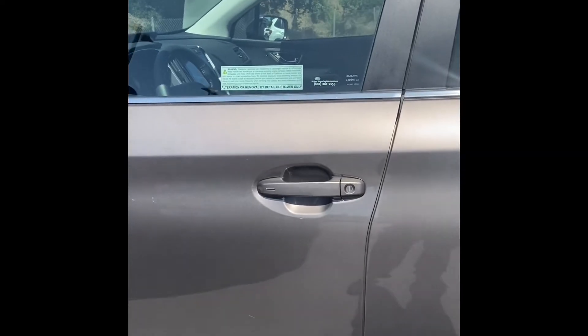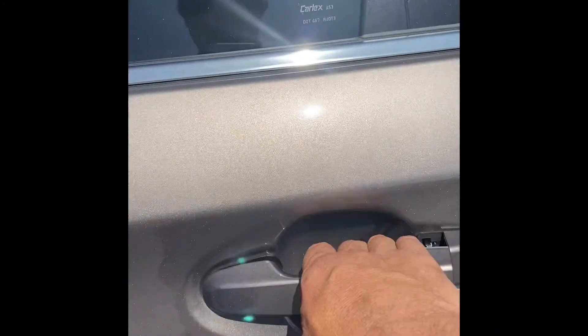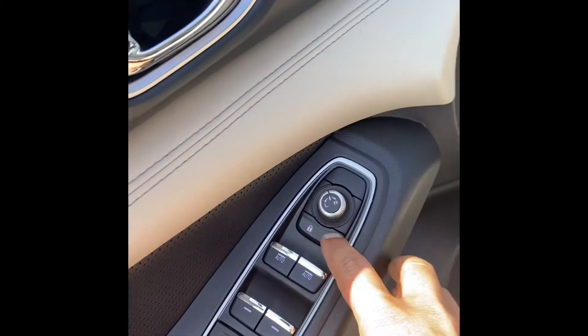All Subarus with the keyless access system come from the factory so that when you grab the door handle, just to drive, the door unlocks. It's a safety feature. I have two kids, so it's very annoying to grab the door, unlock it, hit the door, and then it unlocks all the doors.